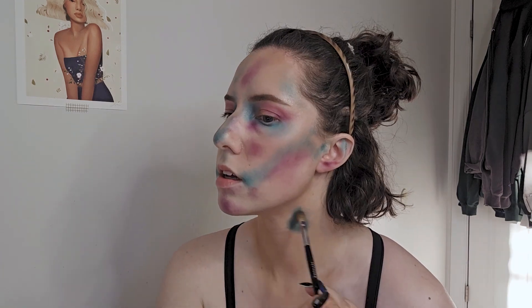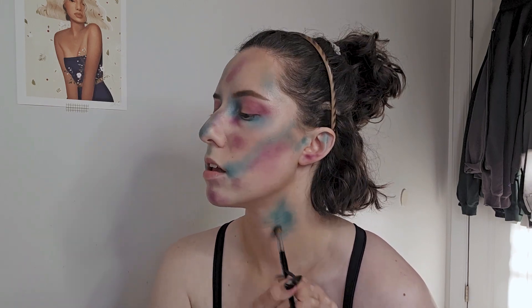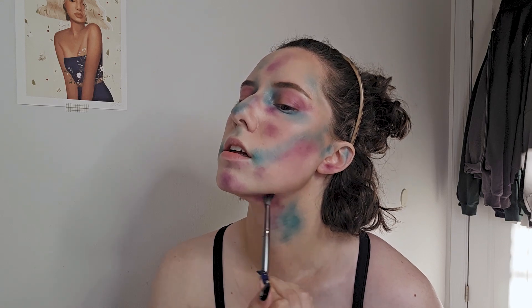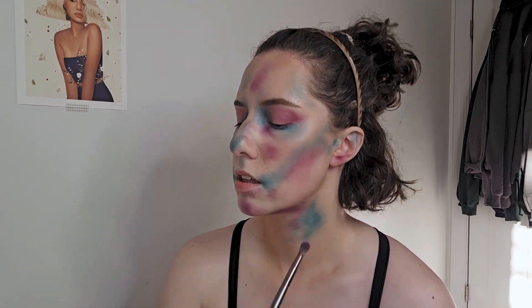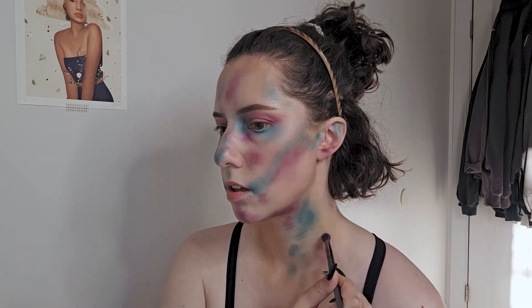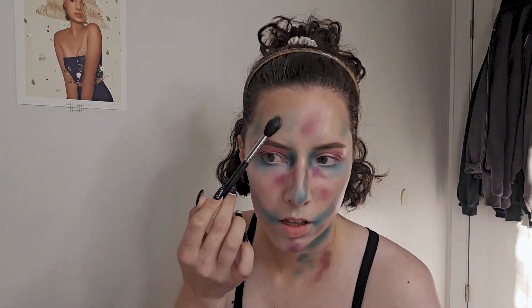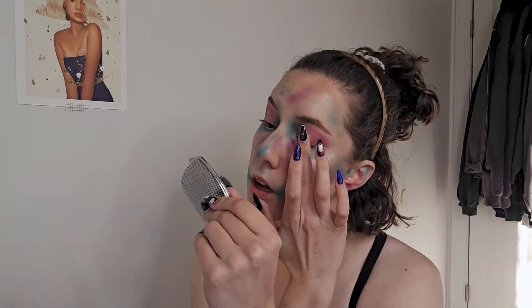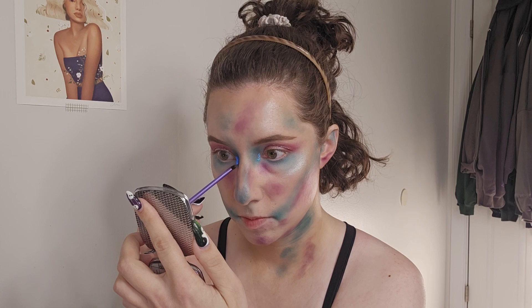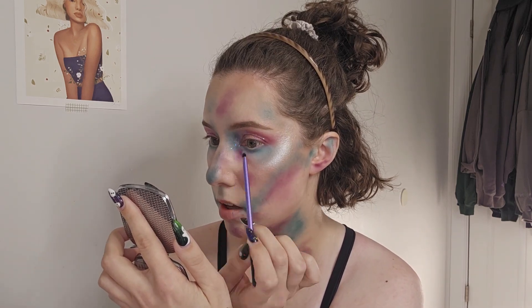Here I am bringing the eyeshadow down onto my neck, because I am going to continue the skull line work down onto my neck. I want the continuation to go down there so it doesn't look incomplete. I'm going in with a lot of highlighter now — I put on three different glitters on my eyelid, and I'm using the Danessa Myricks Moonlight Infinite Chrome Flake in my inner corner, and it is absolutely gorgeous.